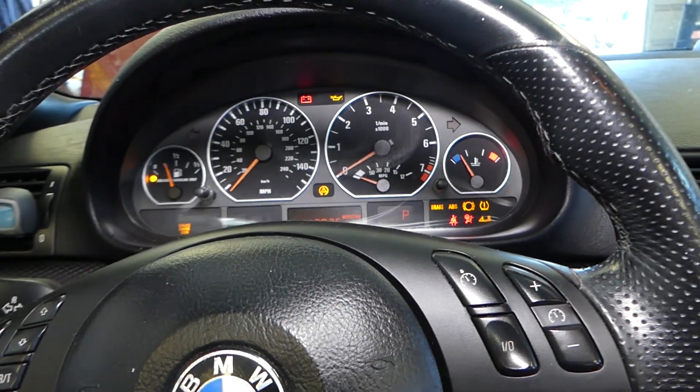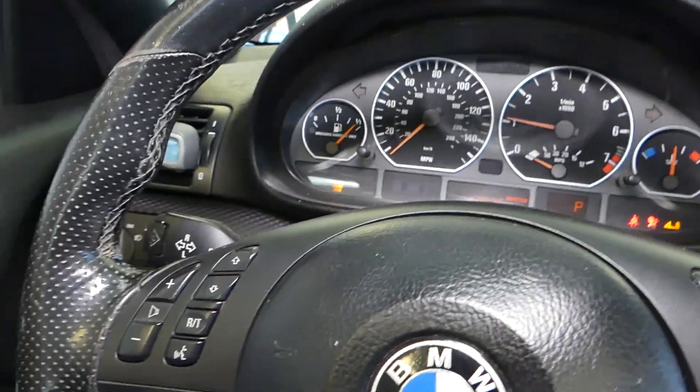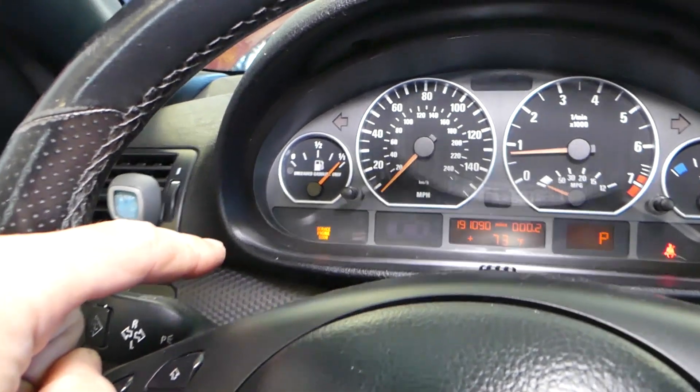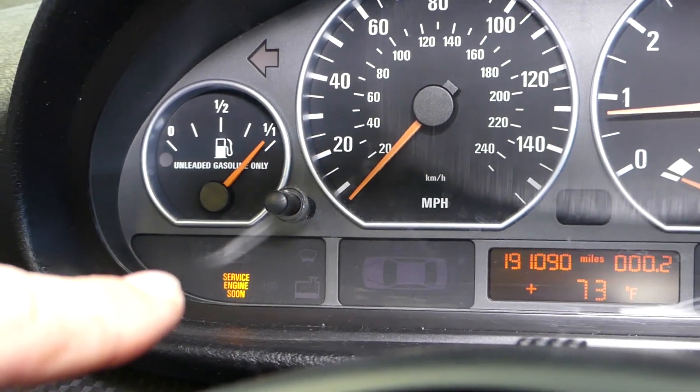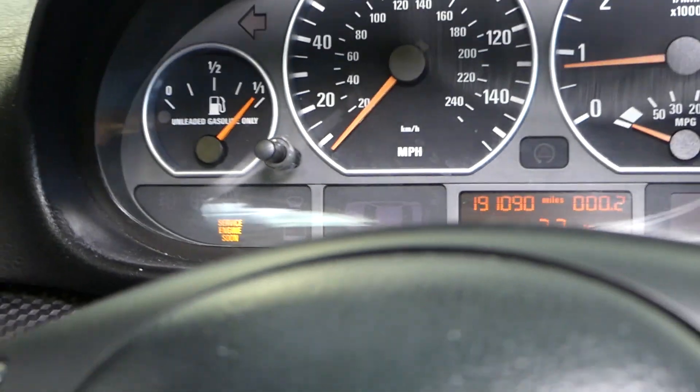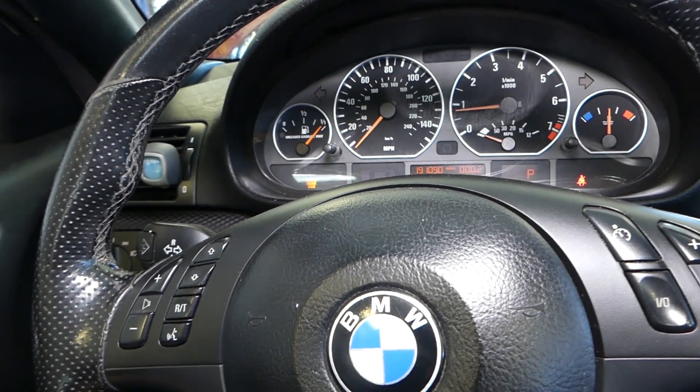Let me start the car for you. The engine light is on right there — it stays on no matter what you do.